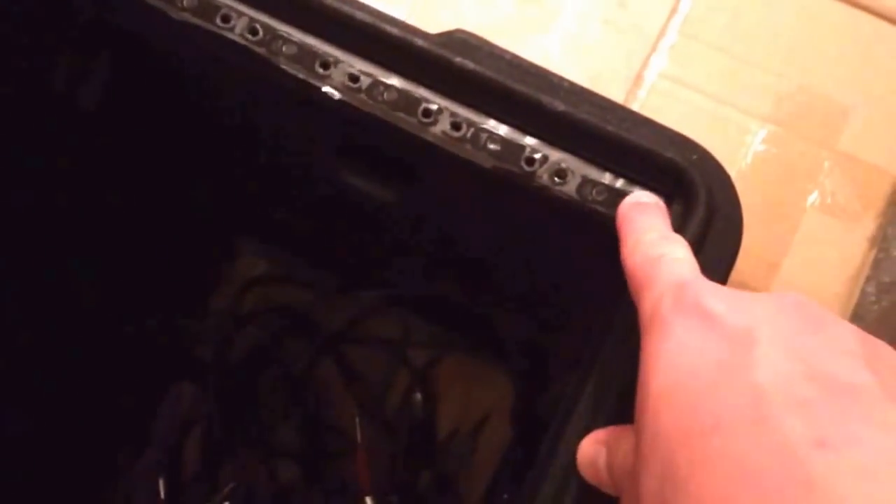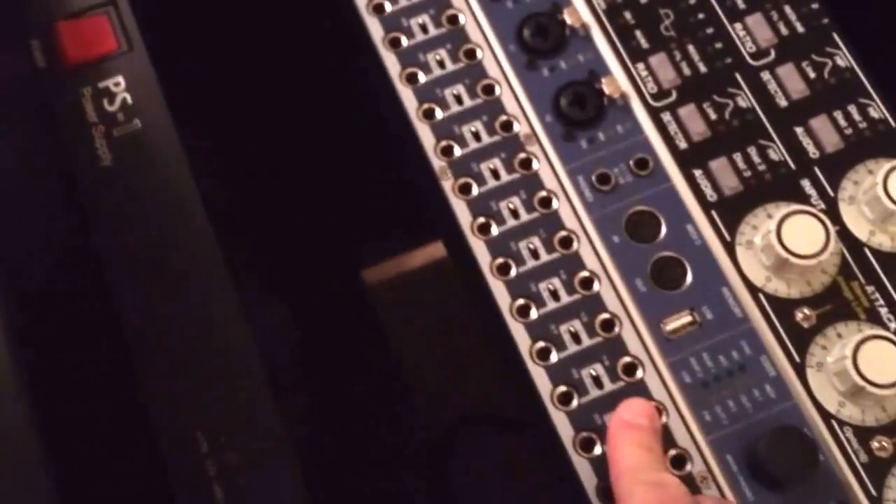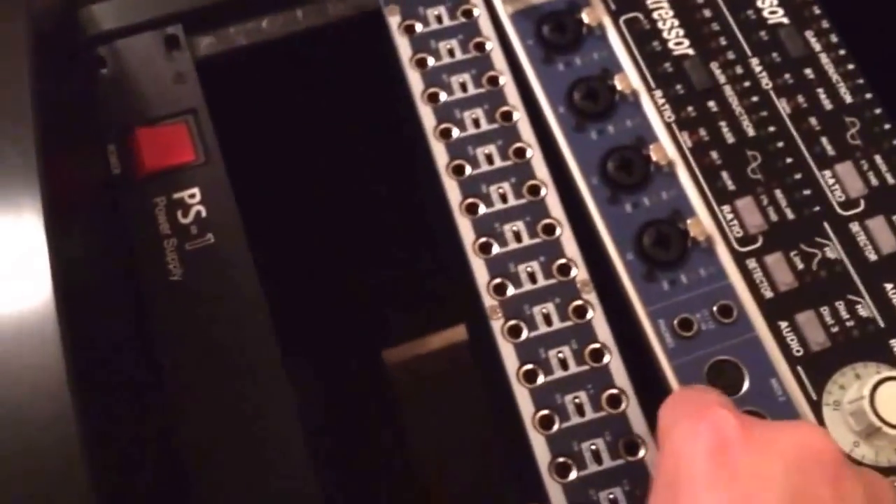One thing I do is I put tape — this is just regular packing tape — all along the edge of the rack. All you have to do is poke a small hole using like an X-Acto blade, and this will prevent metal-on-metal contact with the back of your gear and will save it from scratches in the long run. Let me pull out a piece right here, for example, like this patch bay — easy in and easy out.